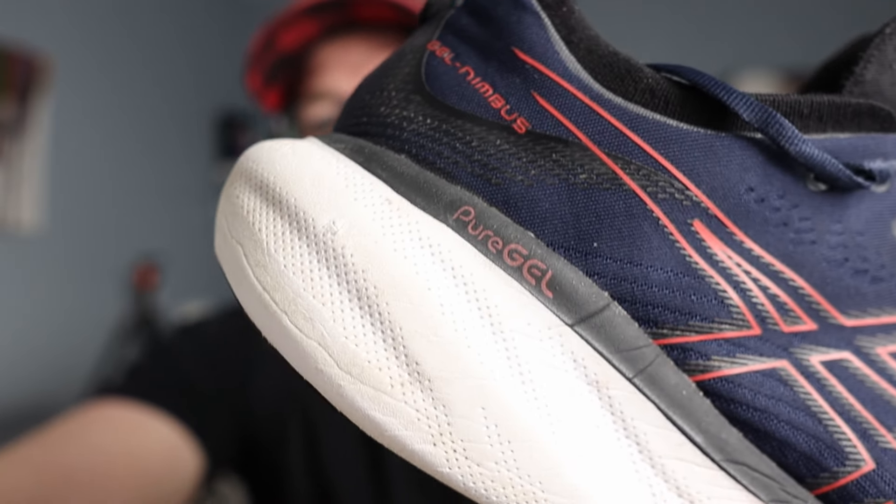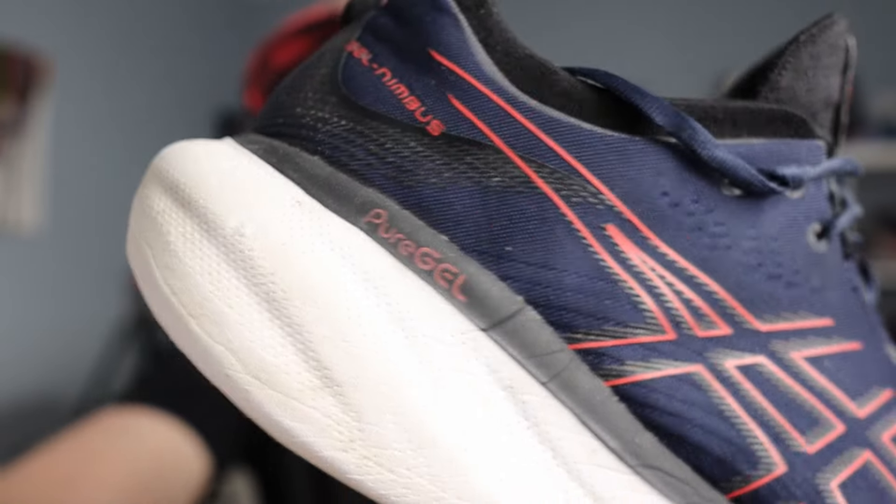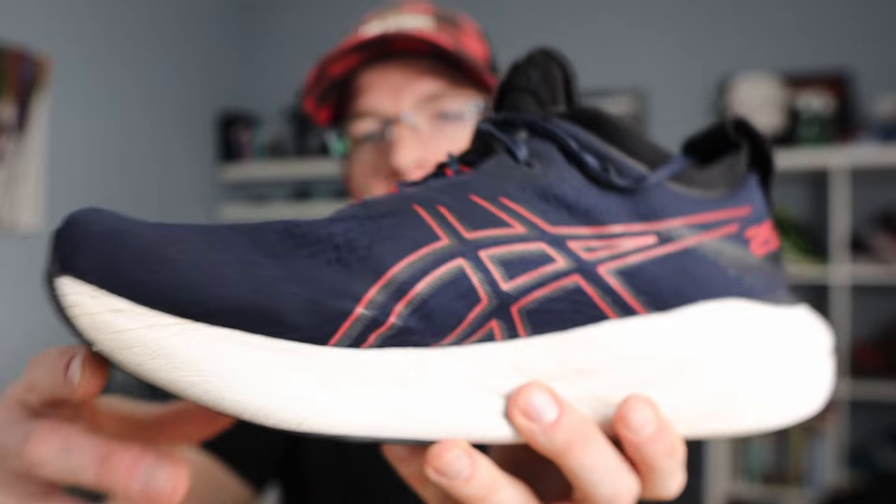On midsole durability — there's not a lot of creasing on the lateral side, but quite a bit more on the medial side, which I think reflects slight overpronation on my part. Around the 300-mile mark it really did start to lose most of the energy return it had. But the reason I kept running in this shoe is that energy return wasn't why I got it in the first place. I got it for protection on slow easy miles, and it's still doing that. There's so much foam that even deadened out, I still get a lot of protection.